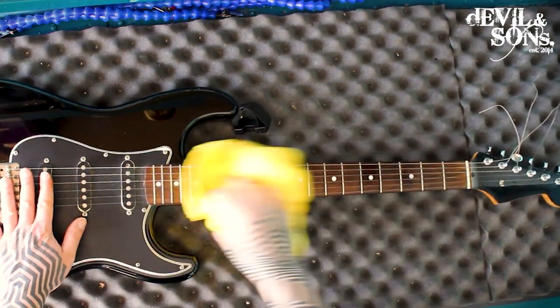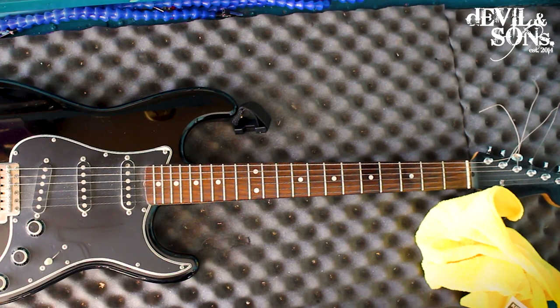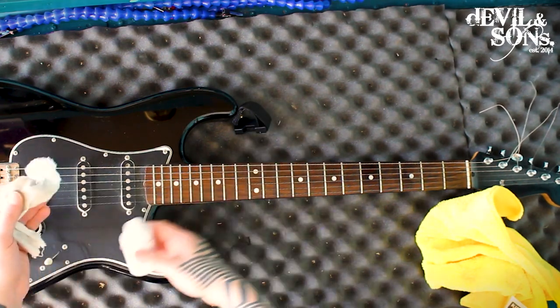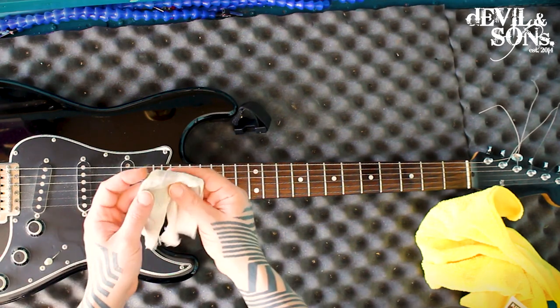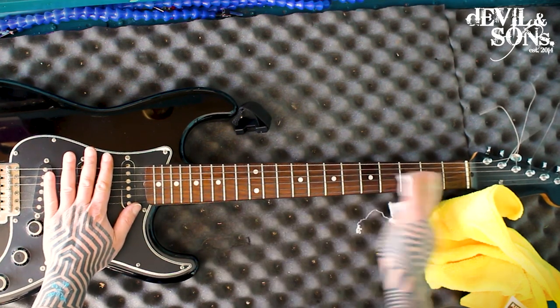I think just wiping down your strings after each play is probably enough, but it might be worth using something like a string cleaner. I've got a Gibson one from the same set as the polish. Just put a bit on a lint-free cotton rag and go over your strings to give them a clean.